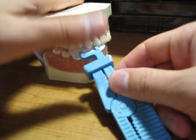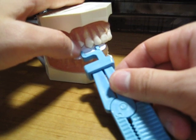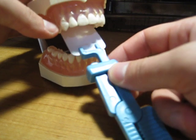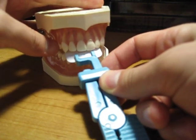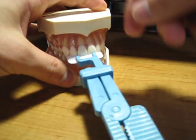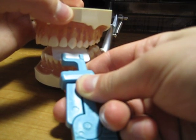Now usually we won't use the snap array for the anterior, because we have a better way of using the paralleling technique with the XCPs. But if we had to, this is what we would do. For the centrals, you would just center it on the centrals like this, and the x-ray would come down at the right angle. Then for this canine right here, it would go right there.